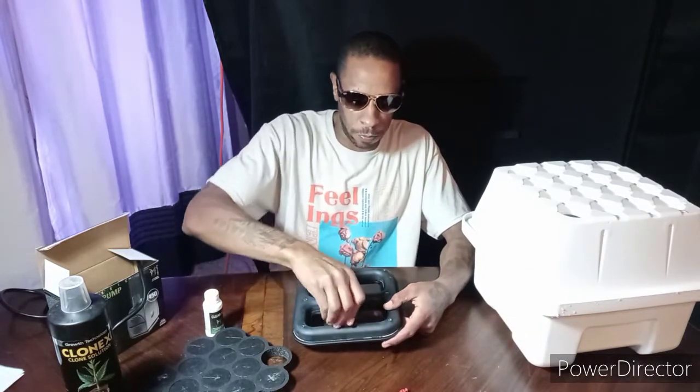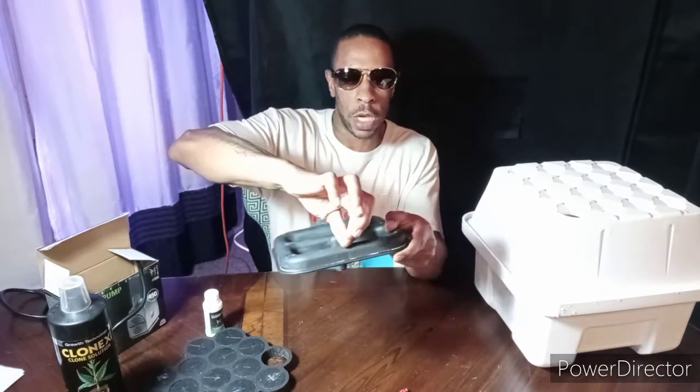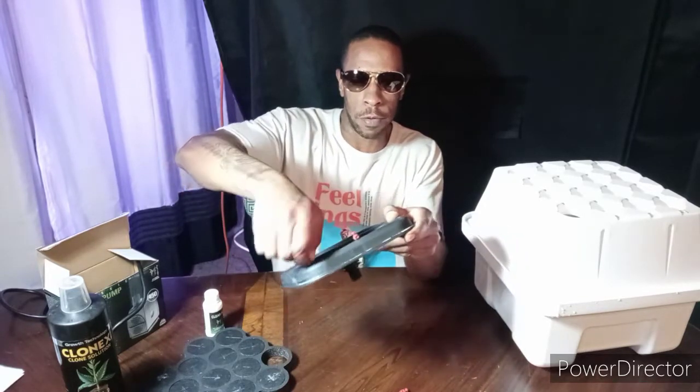First thing you want to do is take your sprayers. You want to screw these into the little holes that they make for them, just like this. You don't want to screw them in too tight, just nice and snug — not too tight.